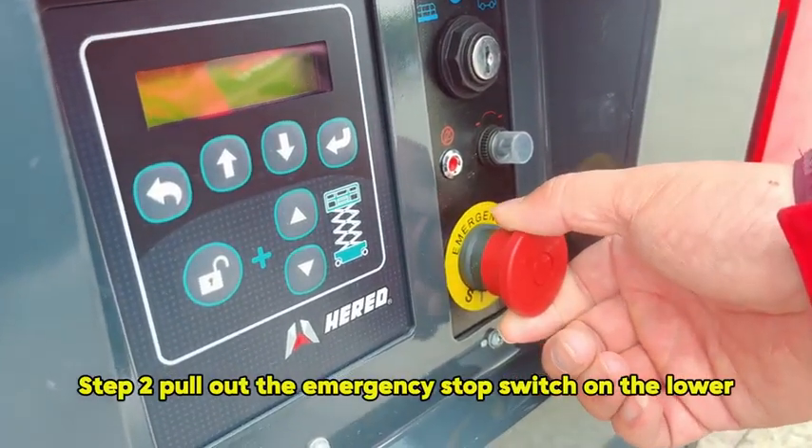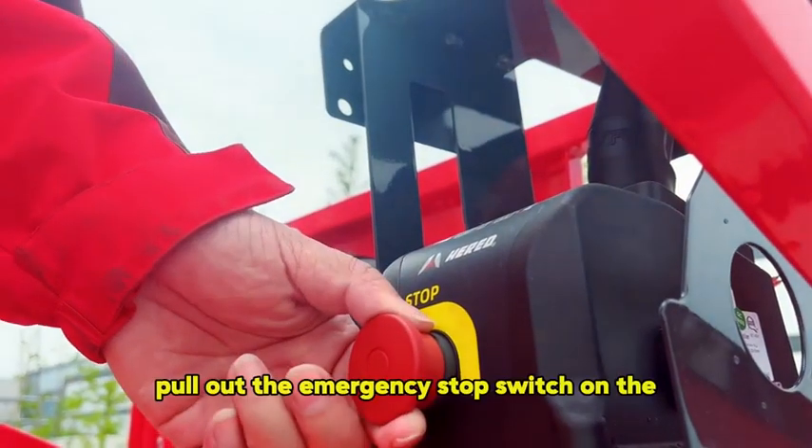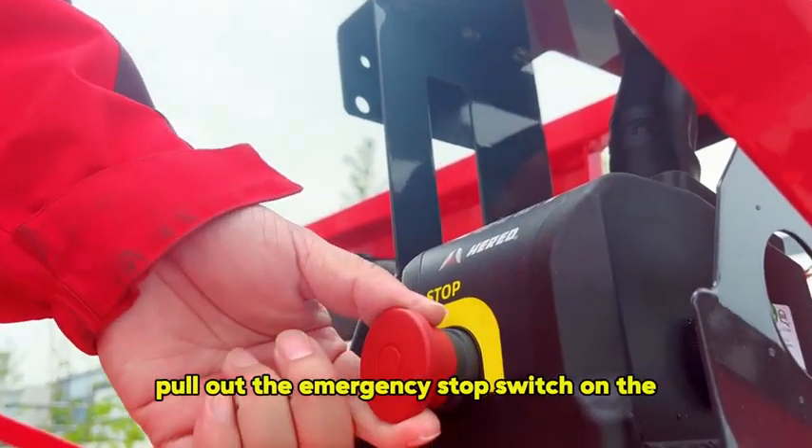Step 2: Pull out the emergency stop switch on the lower control panel. Step 3: Pull out the emergency stop switch on the control handle.